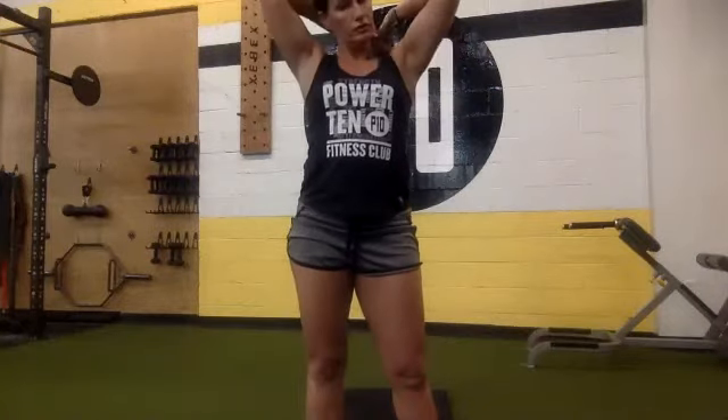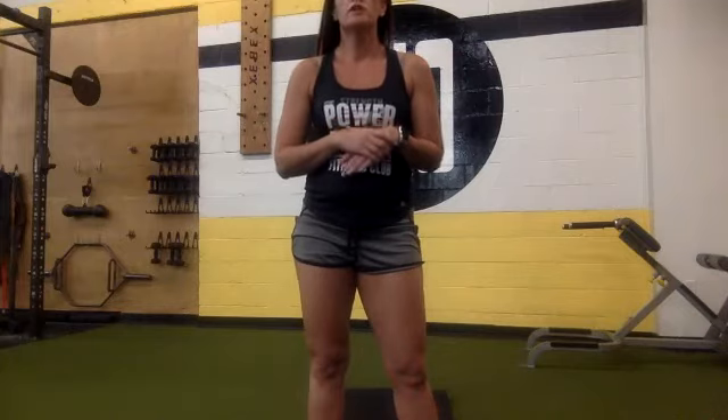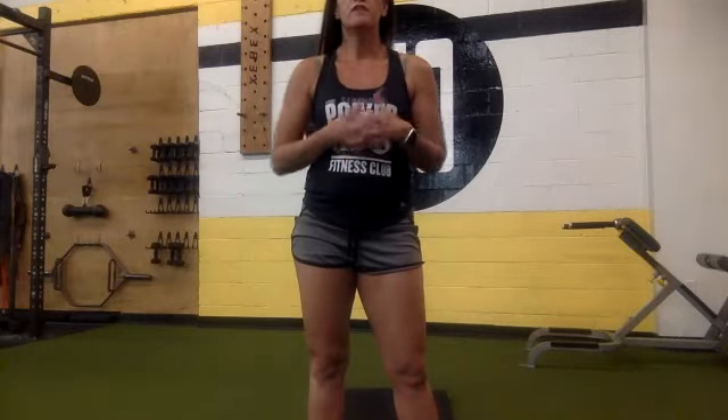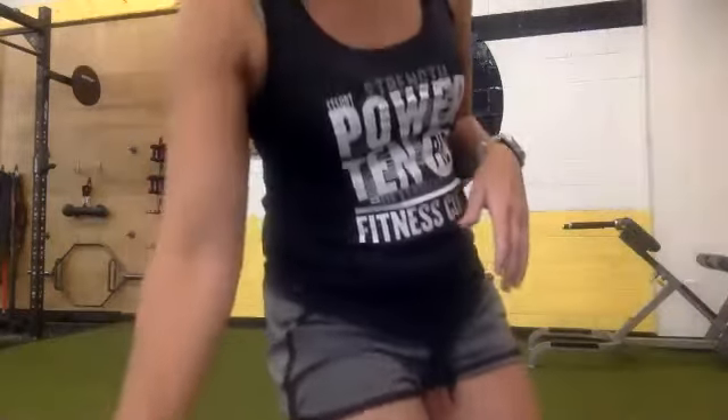Get ready for your sit-ups. I'll count them — however many you get in 15 seconds is fine. Begin for 15, 14, 13, 12, 11, 10, 9, 8, 7, 6, 5, 4, 3, 2, 1. And you can rest.